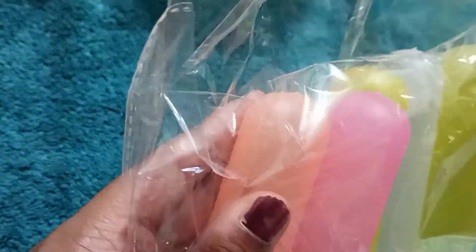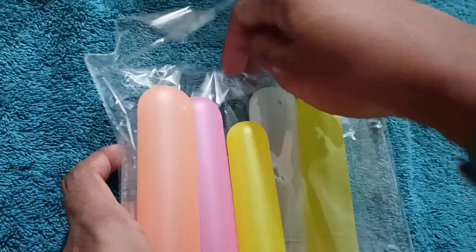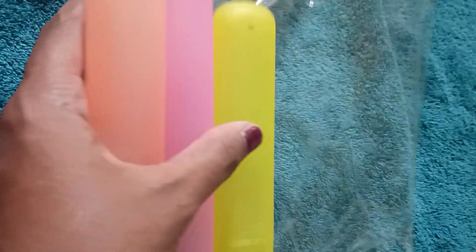The first item I ordered is toothbrush covers. It comes in a set of five. The quality is good and it's travel friendly. Next is a waterproof fridge cover. The quality is okayish, and it also has side pockets.